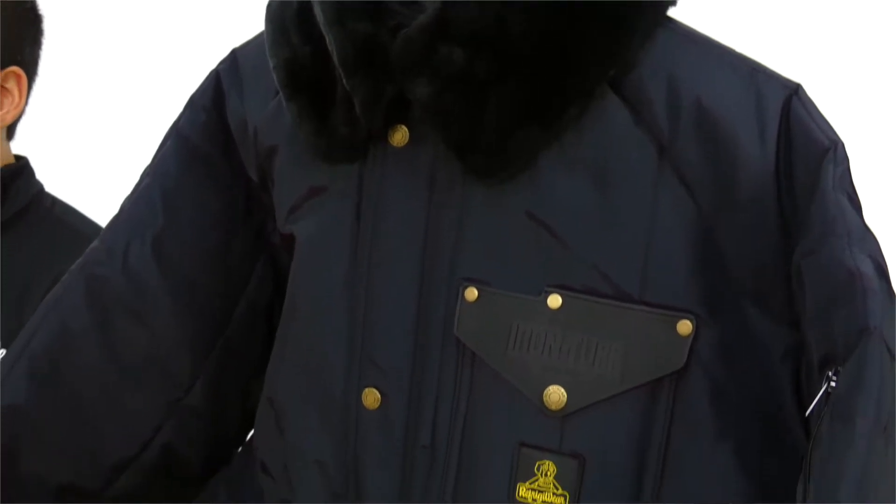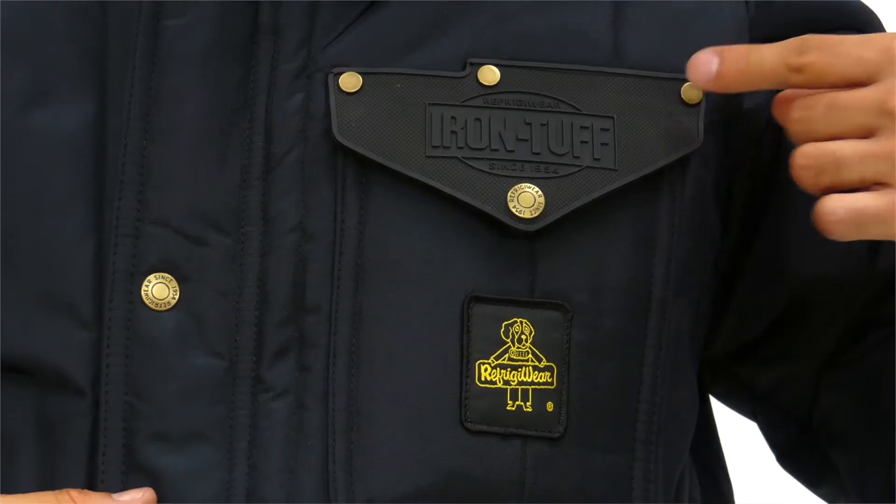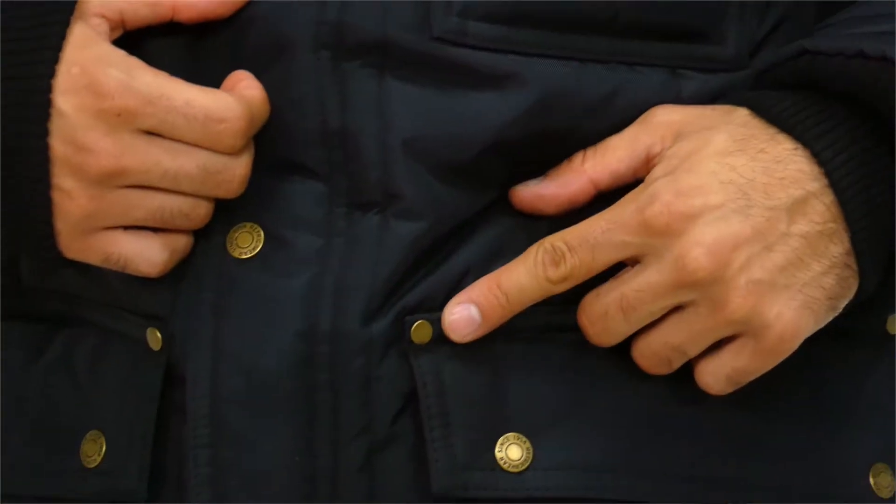Nothing is tougher than the iconic Refrigerware Iron Tough Siberian, keeping you warm down to negative 50. The water-repellent, wind-tight outer shell can take a beating. Reinforced with brass rivets at stress points and a durable brass zipper, the Siberian is built to stand the test of time.